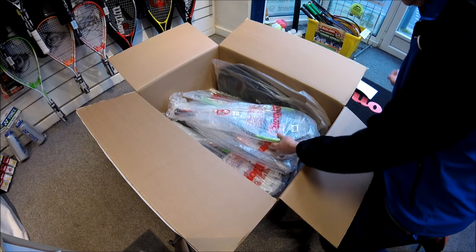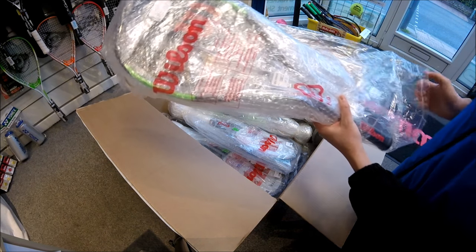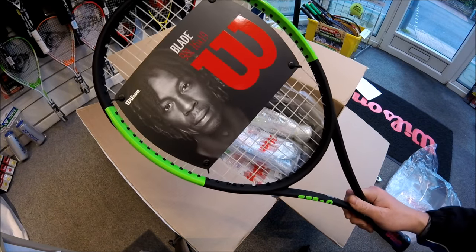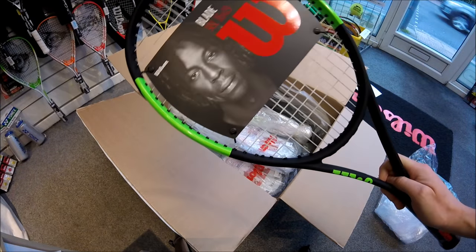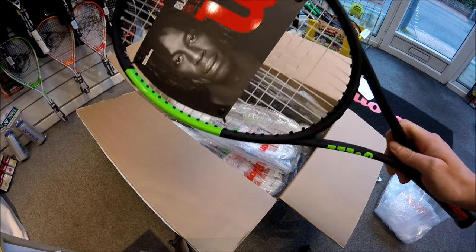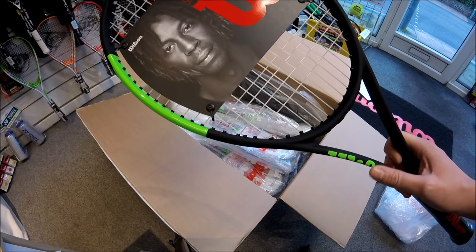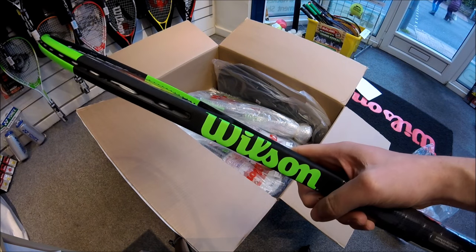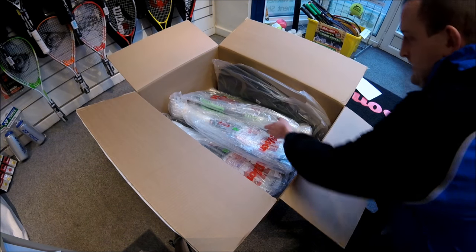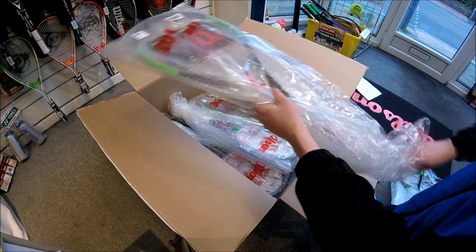The first thing I can see is a Blade 98 L, so let's get one out of the bag and have a look. It's an all-new Blade color scheme that Wilson have been putting onto their new rackets — this one's got Gaël Monfils on the front. The Blade 98 L combines an open string pattern with a lightweight frame to provide a bit more flexibility for big hitters. It's got a 16 by 19 string pattern, a lovely black and green color scheme, and weighs in at 285 grams.